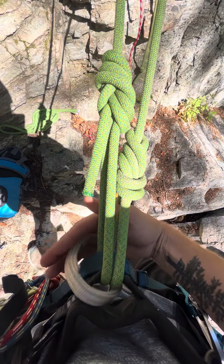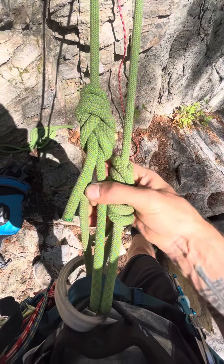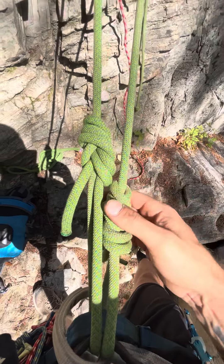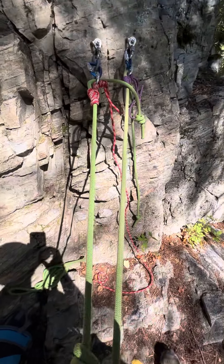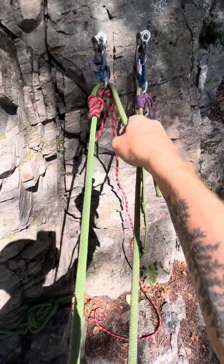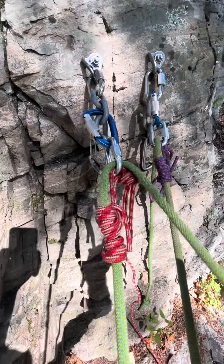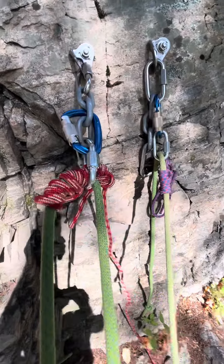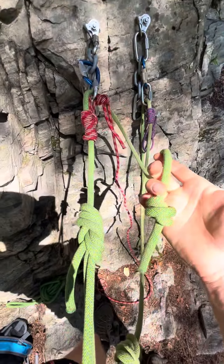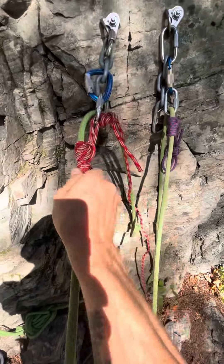The thought of that is to extend the life of my belay loop. I haven't decided on the length, but these are just figure eights with a Yosemite finish, and then these are set up similar to a Petzl Connect, except instead we have a self-tending prusik and a maillon. You just pull yourself up with the tail and let off, and you're sitting in it, and let yourself down just like a normal prusik.